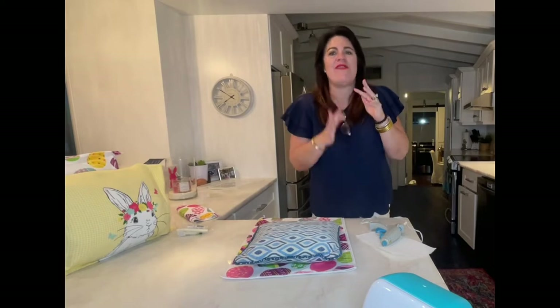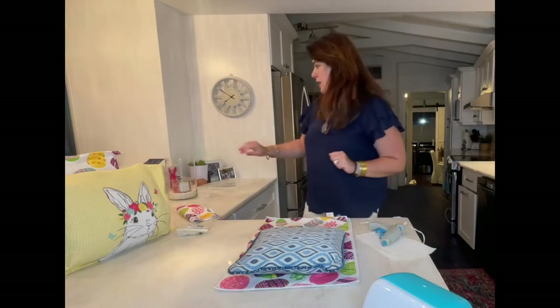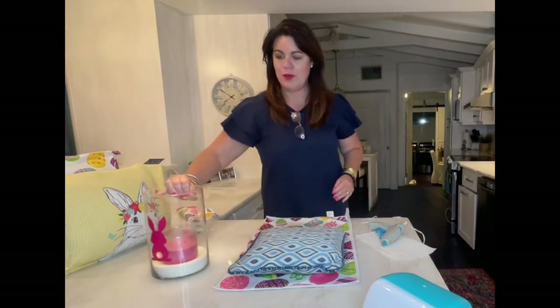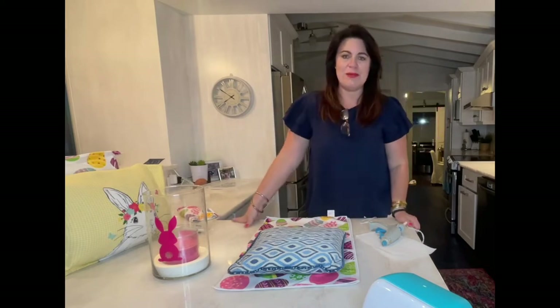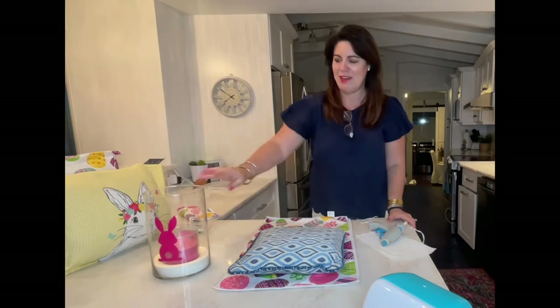Hello everybody, welcome back to my channel! It's been a short little while since we've been together — life's been a little crazy — but it is springtime and I start getting the crafting bug. I got a Cricut machine last year for my birthday and just started playing around with it. If you guys use the Cricut machine, let me know what your favorite thing to do is — I'm starting to look at all the YouTube videos and teach myself, but it's a lot of fun.